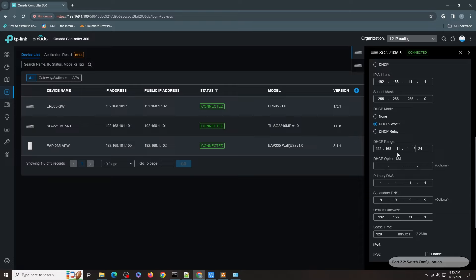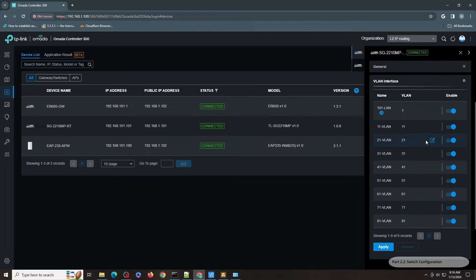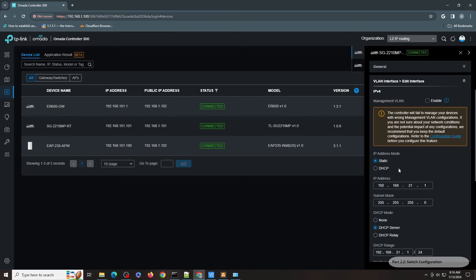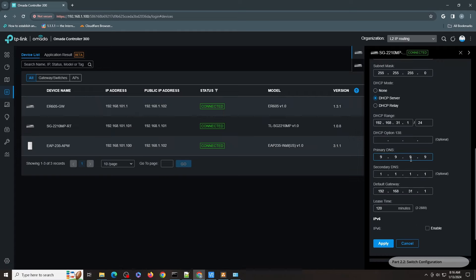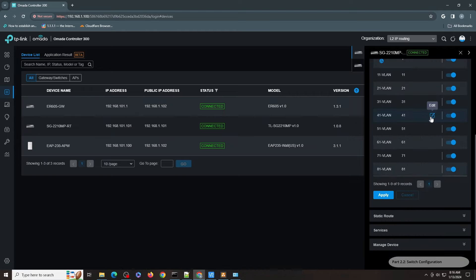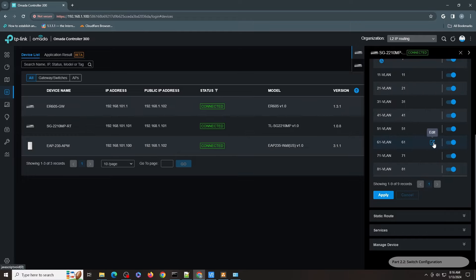The DHCP configuration is not as granular as what you'll see on the gateway interface, but you can define the primary DNS, secondary DNS, default gateway, and so on. You can also define IPv6 here. It will be the same configuration for all the other VLAN interfaces — 51, 71, and 81 all follow the same pattern.